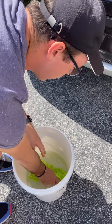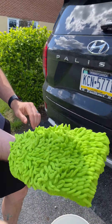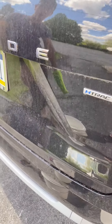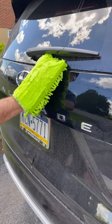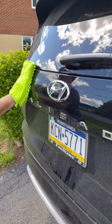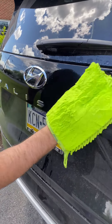One side is the chenille and the other is a dense microfiber. Traditionally you'd get the hose and get your car entirely wet, but with this you don't have to. Just like all the other Norwex products, it's just add water. What I have here is a bucket of only water and I'm going to get the car mitt wet.